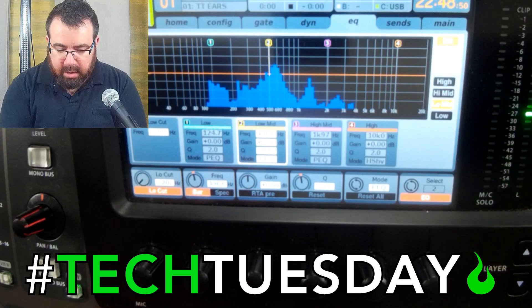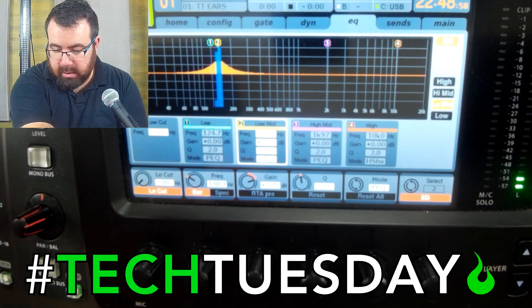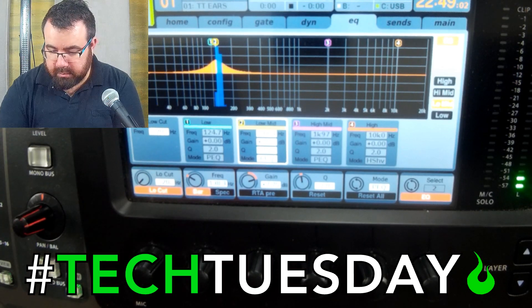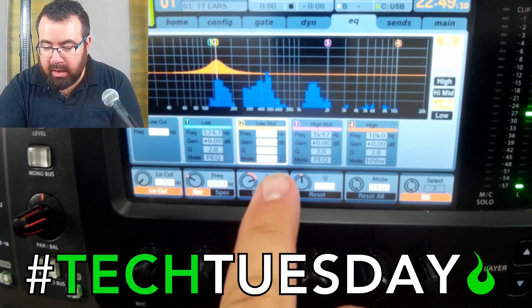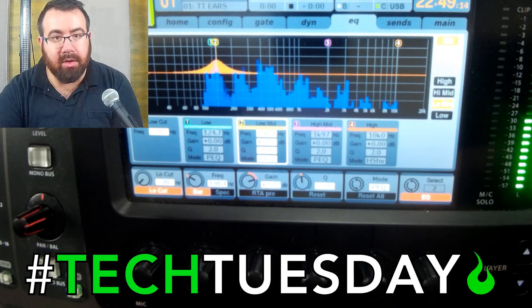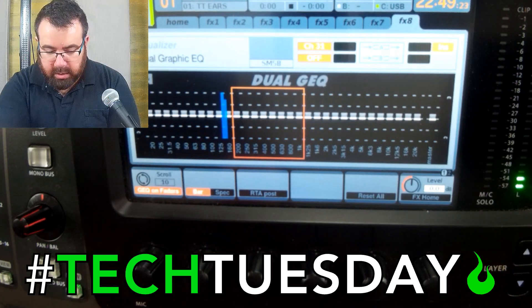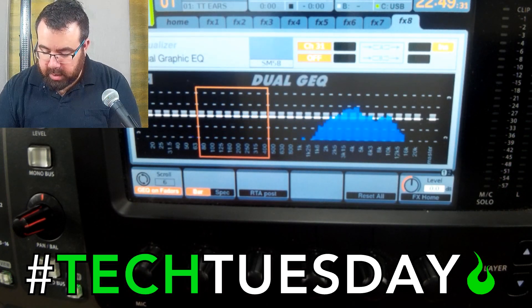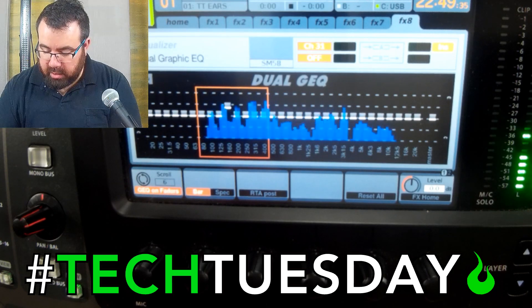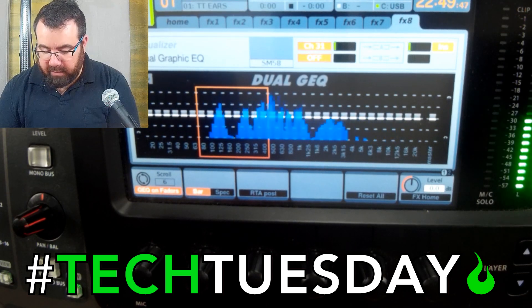Looking at my channel EQ, I'm going to turn that up. Looking at the EQ I just did, I can see that's about 138 hertz. So I'm going to go to my 31-band EQ and find whatever frequencies are closest to that. I'm going to try and induce that feedback so I know exactly what I'm turning down, then turn those frequencies down. Here's 125 — that's the closest — so I'm going to cut that down.